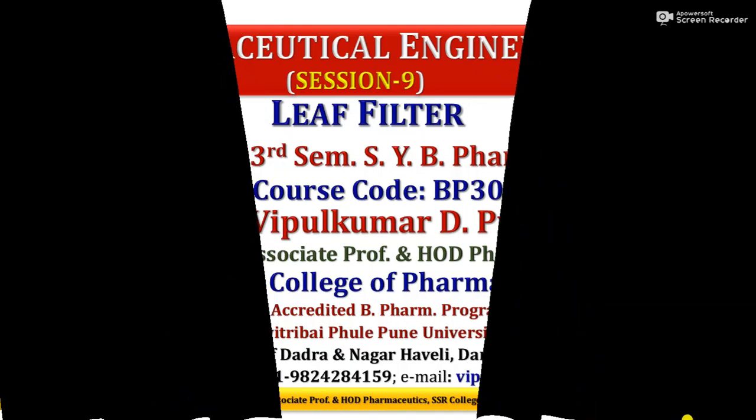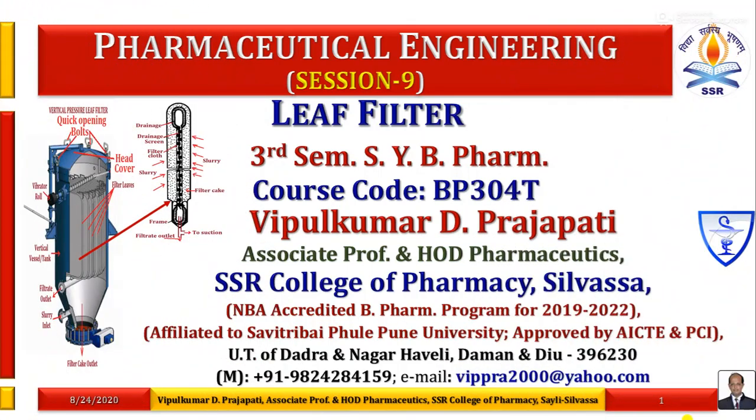Hello Dear Learners, myself Vipul Kumar D. Prajapati, Associate Professor and HOD Pharmaceutics, SSR College of Pharmacy, Silvasa.